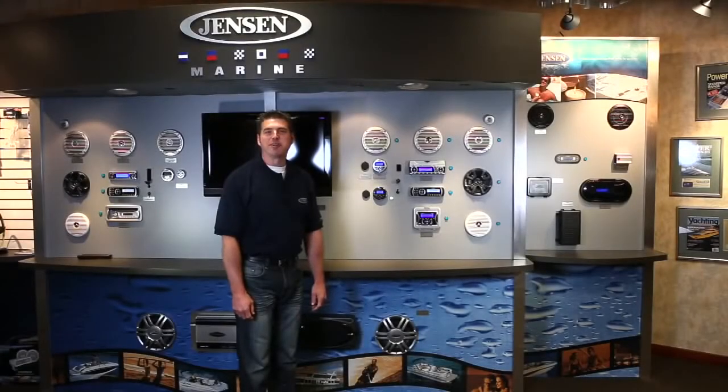Hi, I'm John, and I'm here today at the ASA Electronic Showroom to introduce you to the Jensen Marine MS2013BT stereo with Bluetooth. So why choose Jensen Marine? Because this stereo is loaded with entertainment features and has been designed to be a true marine stereo.